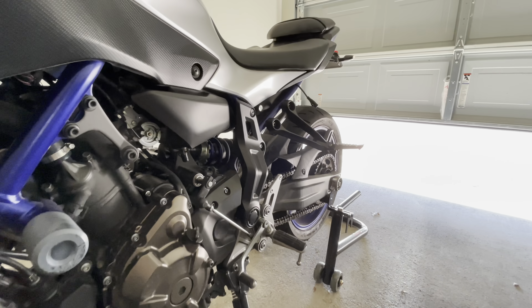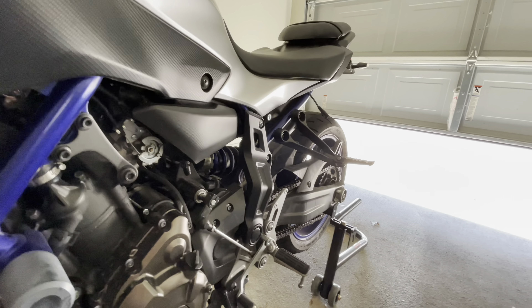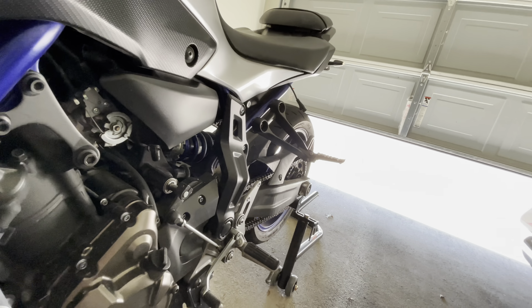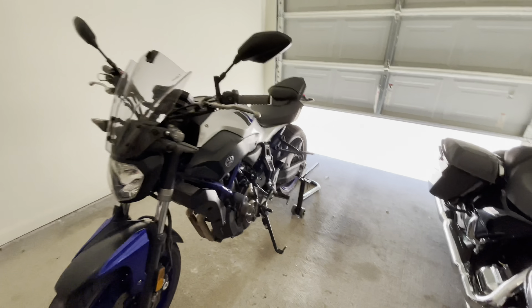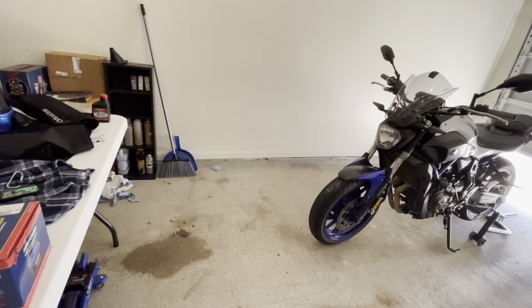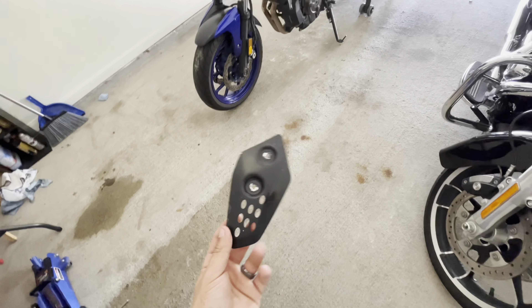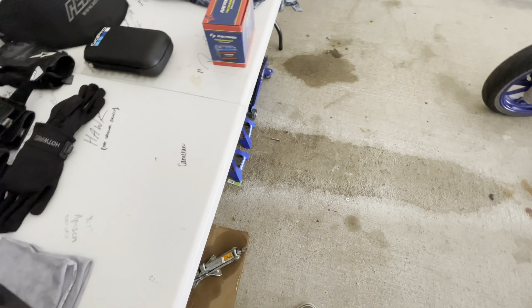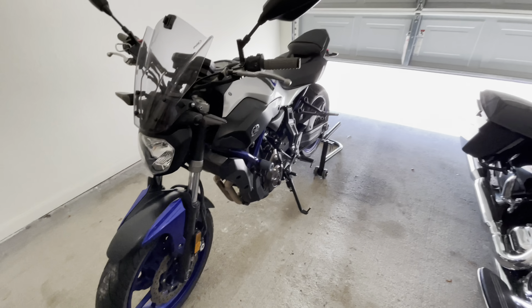Moving on back here a little bit — I wouldn't really consider this a mod, so to say, just something I did. This piece was silver. I did paint it black. I feel like it looks a whole lot better like that. This is another piece that was on it — I lost the bolt and the paint started chipping, so I haven't put that back on yet, but it is what it is.